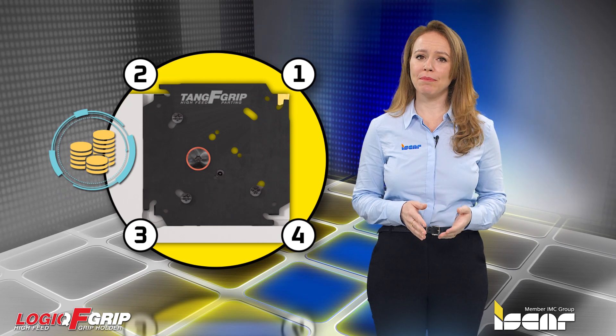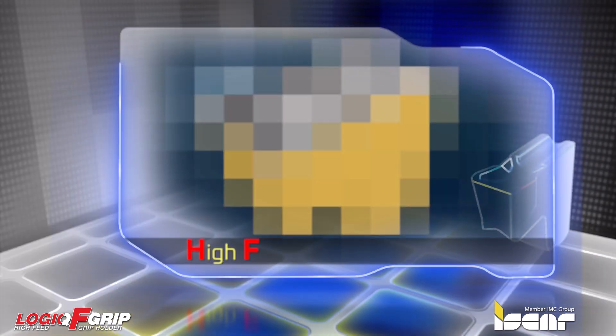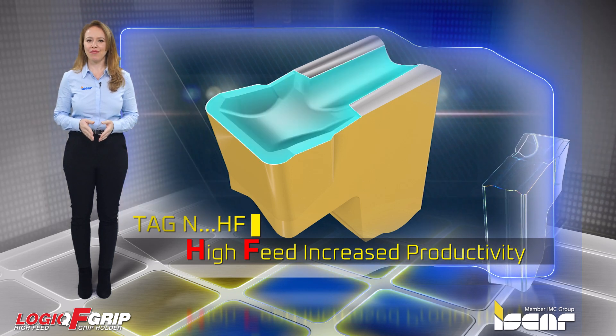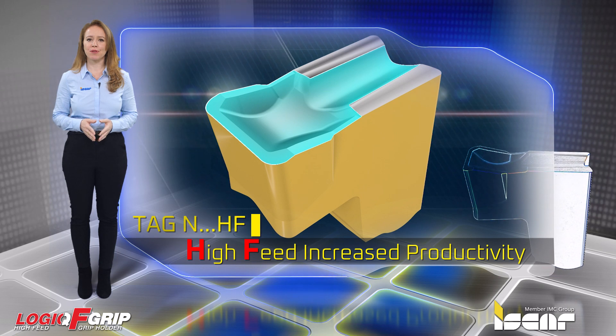Economical square type blades with two and four insert pockets guarantee high productivity, especially when using TAGN-HF high-feed inserts with feeds of up to 0.4 millimeters per revolution.